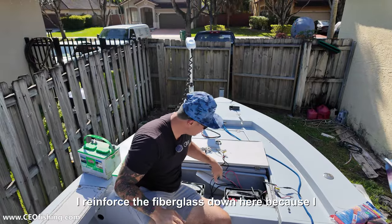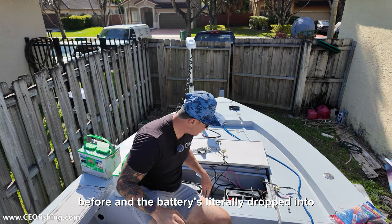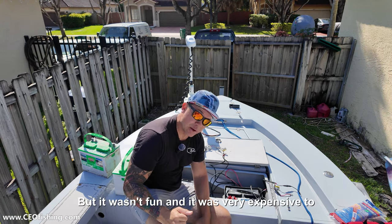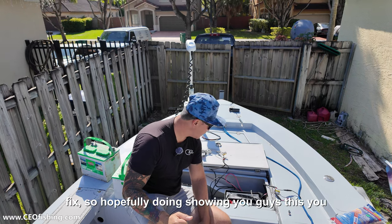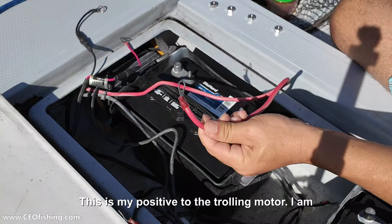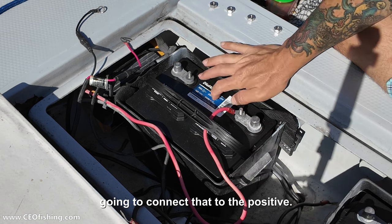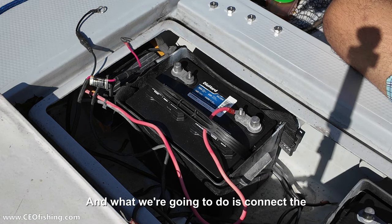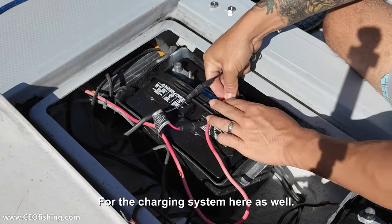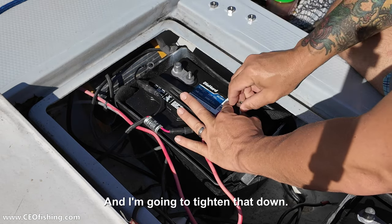I reinforced the fiberglass down here because I did have an issue with the fiberglass breaking before and the batteries literally dropped into the hull of my boat. I'm lucky I didn't have any damage to the hull, but it wasn't fun and it was very expensive to fix. So hopefully showing you guys this, you can save a little bit of money. This is my positive to the trolling motor — I'm going to connect that to the positive of this battery here, and connect the positive for the charging system here as well, and tighten that down.